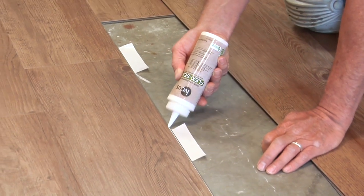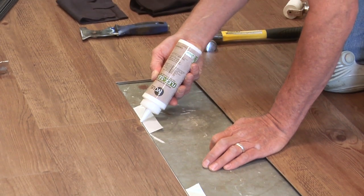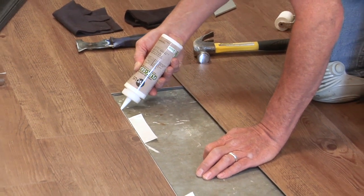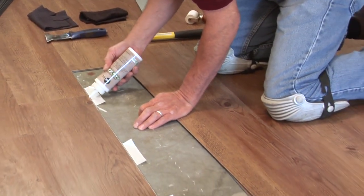Note that the long tongue of the replacement plank or tile and the uncut compression fit end joint will not need tape or seam adhesive, as you will be using the plank or tile's locking mechanism.